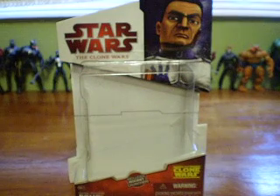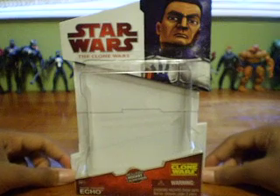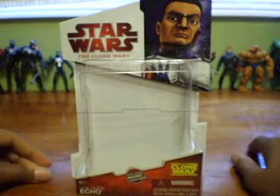Hey YouTube, this is JerryDouble2142 with another Star Wars The Clone Wars action figure review. Today I will be reviewing Clone Trooper Echo from Episode 5, Rookies, of Season 1 of The Clone Wars.